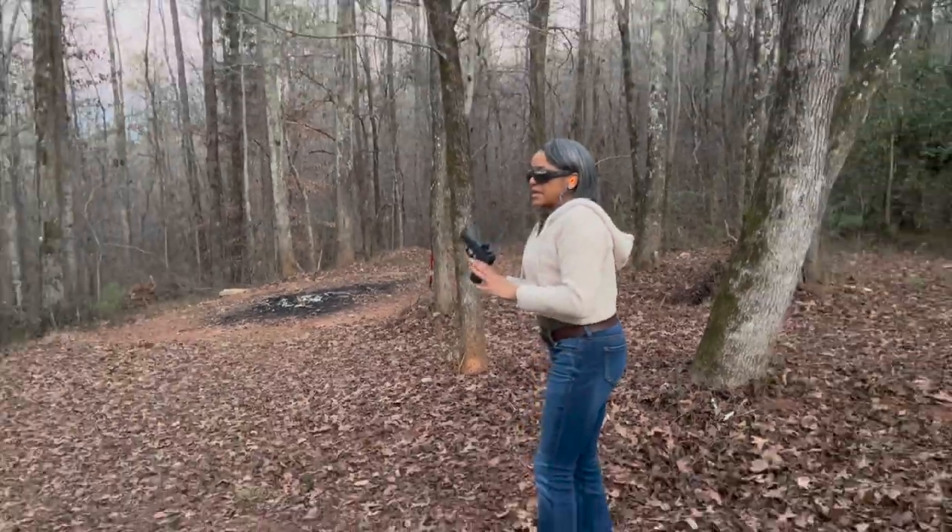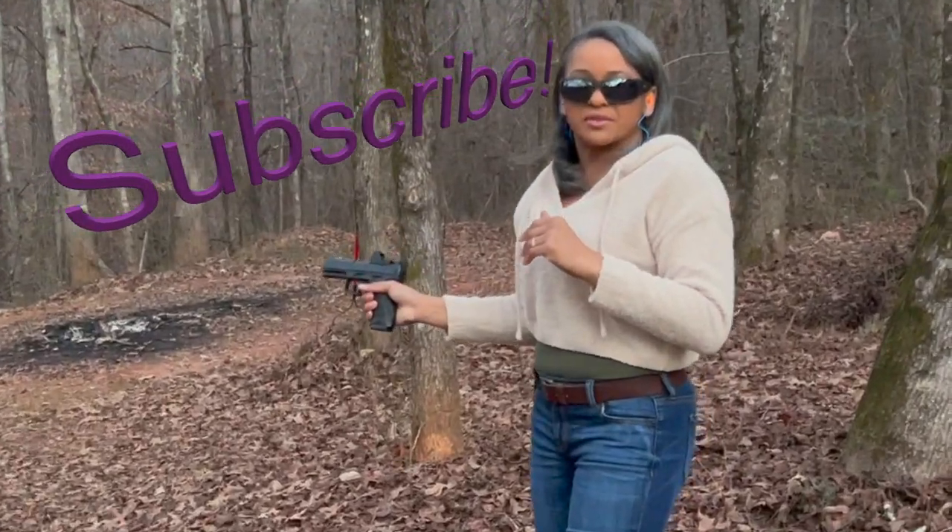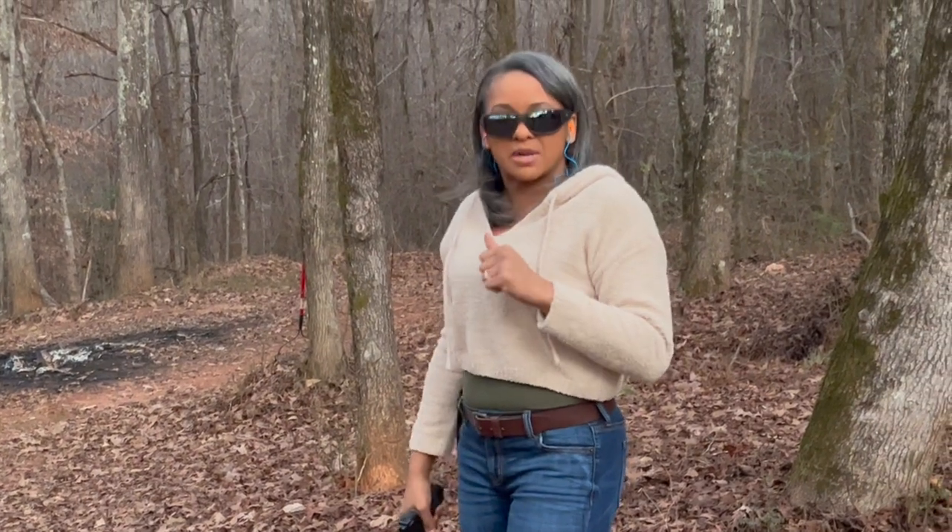I would definitely suggest this pistol for anyone to put in their arsenal. It's definitely a must-have.